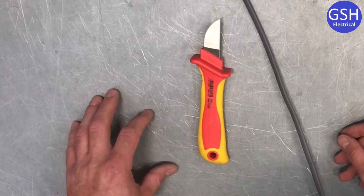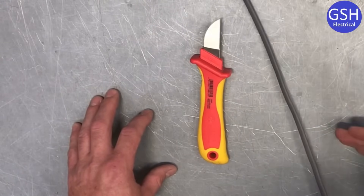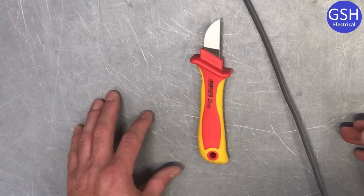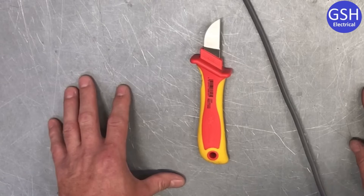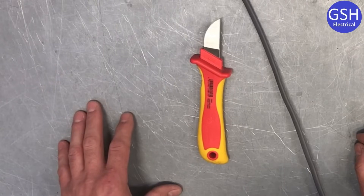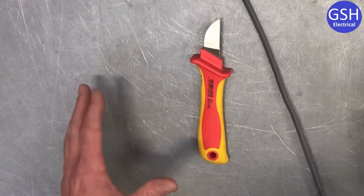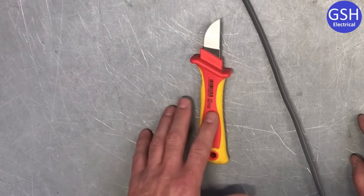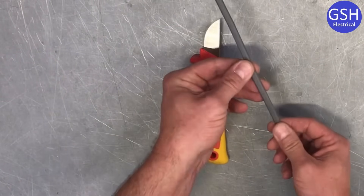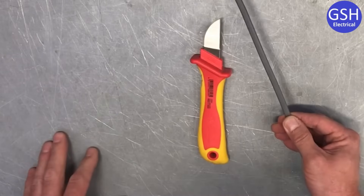Following on from Joe in the classroom, I'm going to show you once again how to terminate the ends of a PVC twin and CPC cable. This is college way. I understand there are tools that make it considerably easier, however when learners come to us their dexterity and hand skills are often very weak, so we go back old school and terminate using a knife, pair of pliers and side cutters. We have a one millimetre squared cable here.